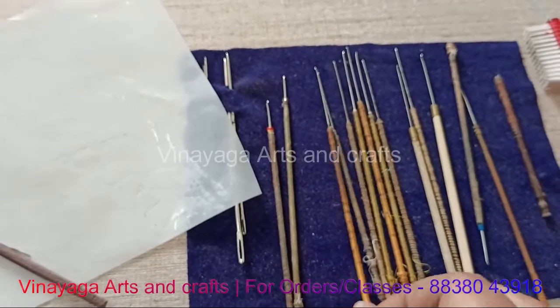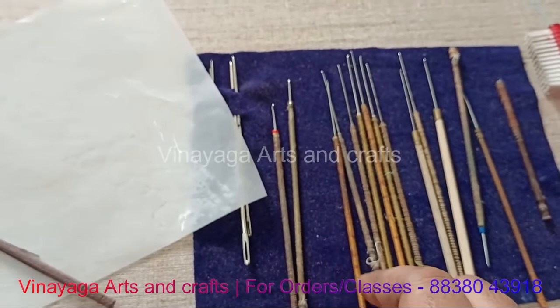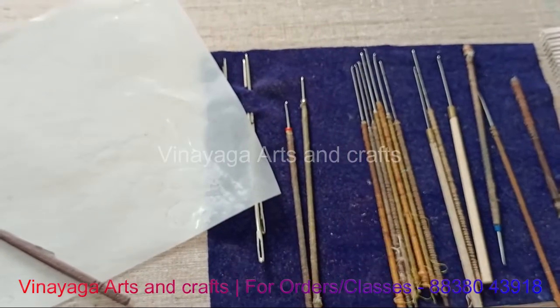How do you find this Aari needle in this video? I will take a look at this video. Thanks for watching!